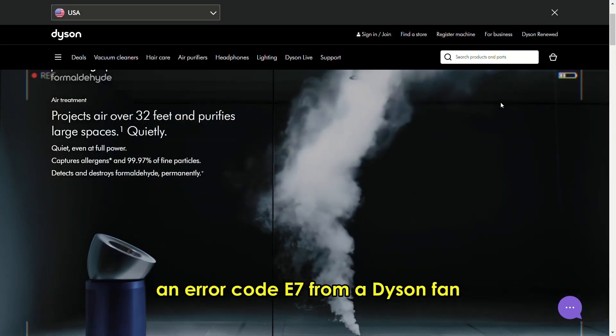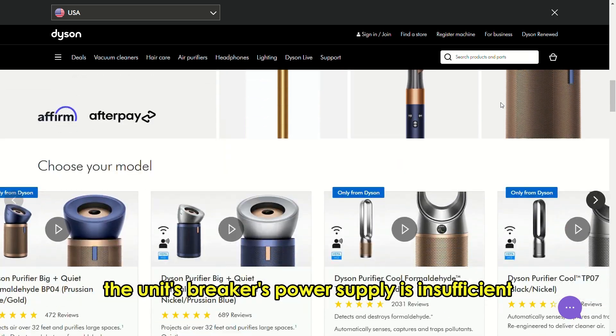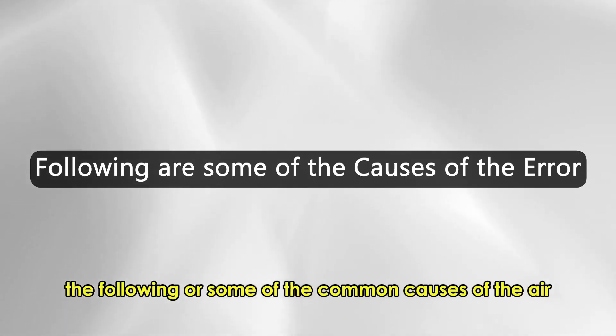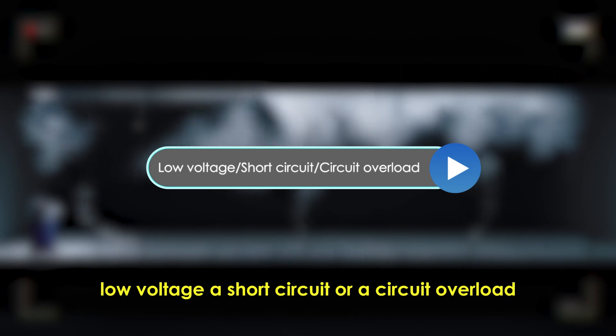An error code E7 from a Dyson fan indicates that the unit's breaker's power supply is insufficient. The following are some of the common causes of the error: low voltage, a short circuit, or a circuit overload.